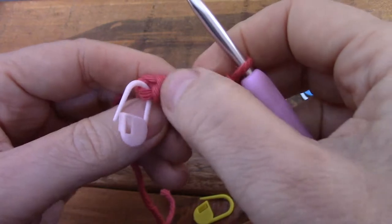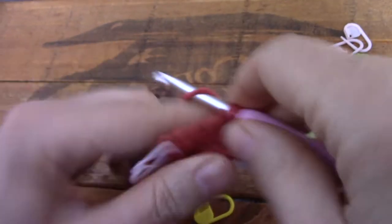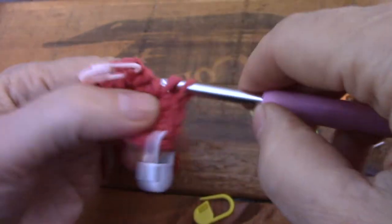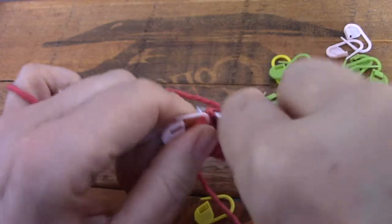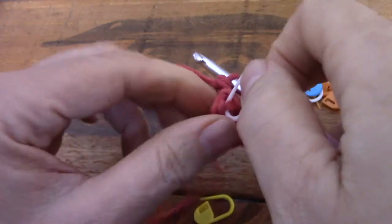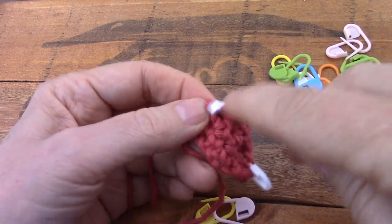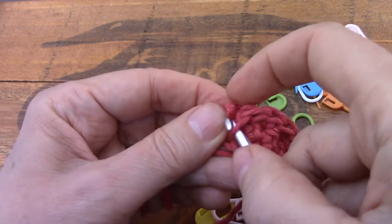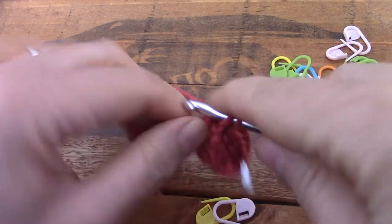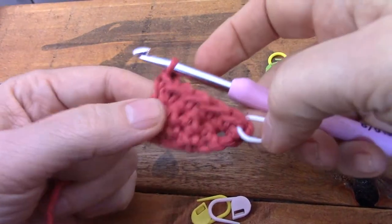One, two, three, four — oh we do need that one. One, two, three, four. And the fifth one must now go in here where that little stitch holder is. I don't like it one little bit. I think it's the worst idea anybody could have come up with. There's five.